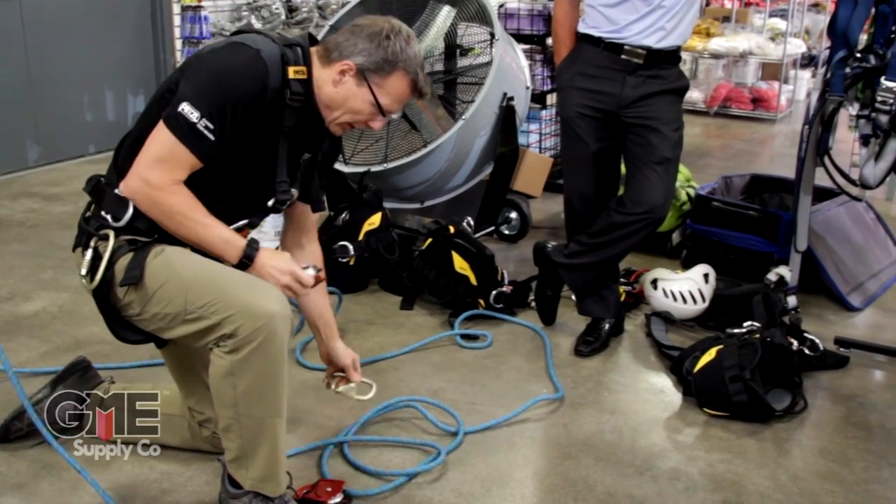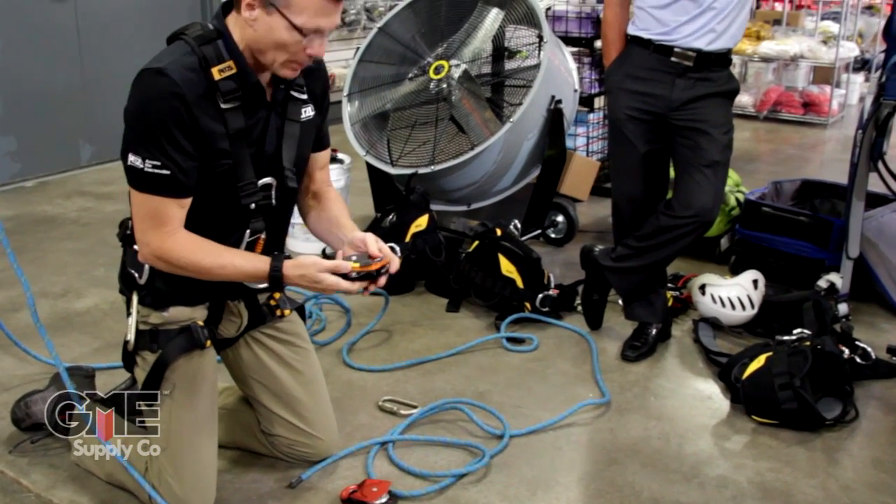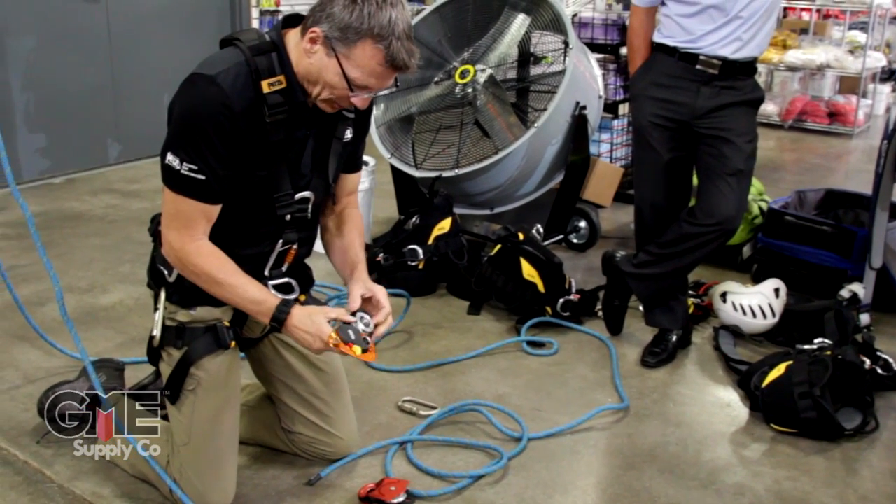This mechanical advantage system that we're going to build has a built-in cam, just like that other system did, but obviously a bigger, more industrial-sized rig to be able to do that with.